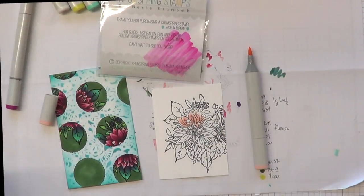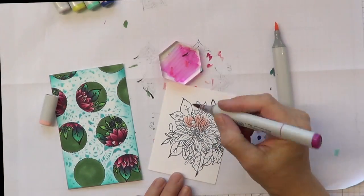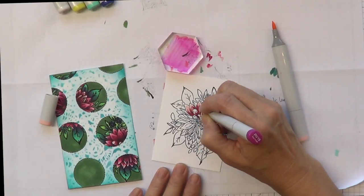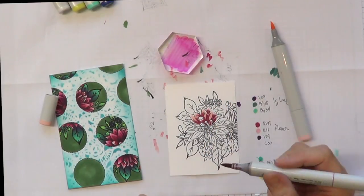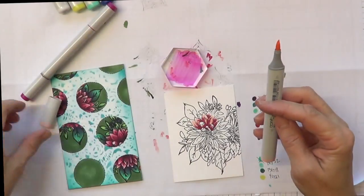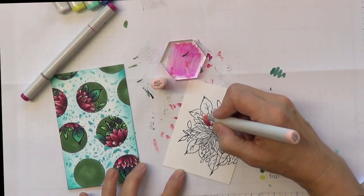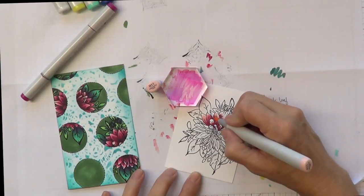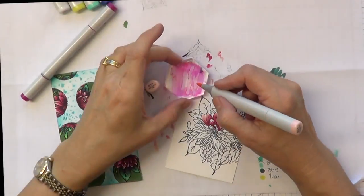I scribbled some marker on the packaging but decided to use a block instead. I stamped the flower again with Memento ink — Copic-friendly ink — and I'm using the same colors I used on my background. I'll use the lighter color first, then add the darker color, picking up the lighter color on the tip to blend. These two colors are just too far apart to blend nicely, so this palette technique is the perfect way to make it work and get great mileage out of your stamps.